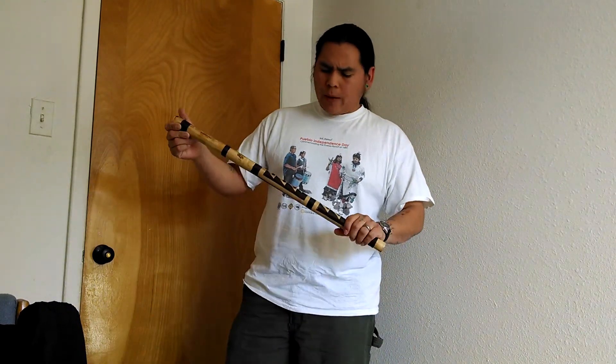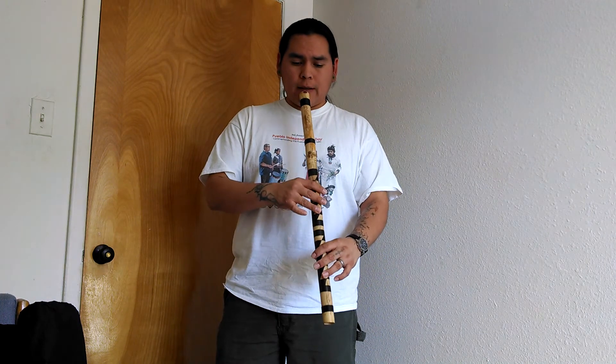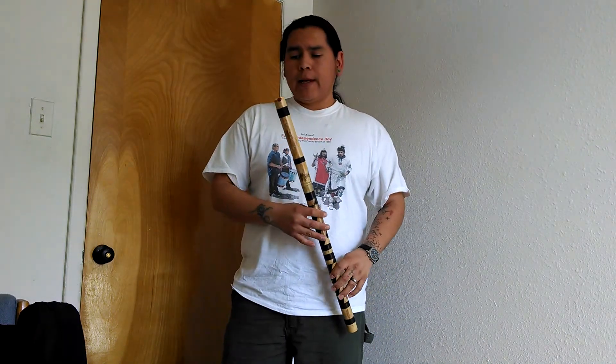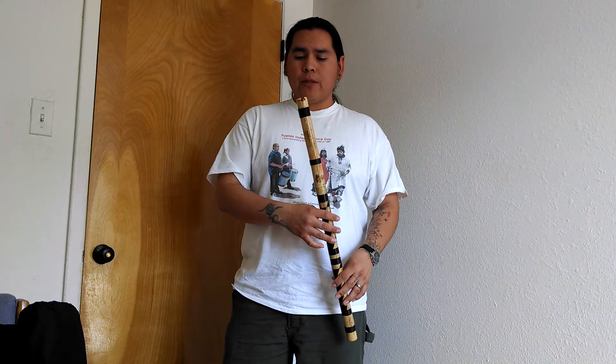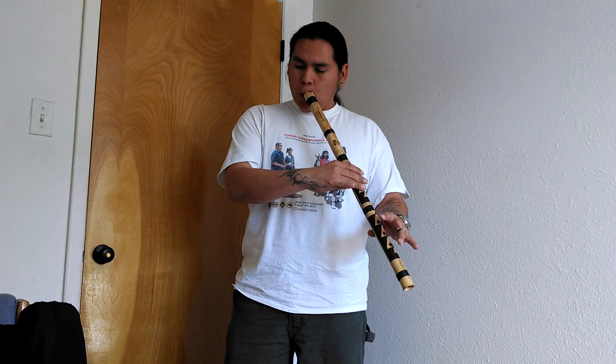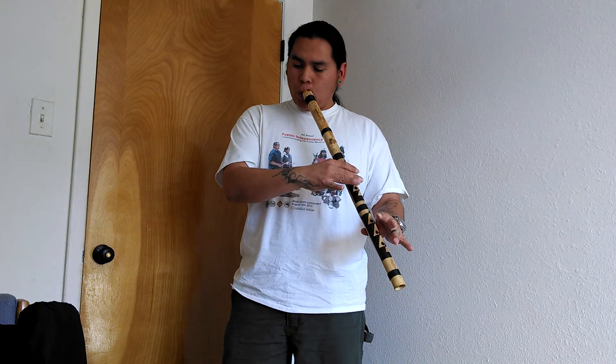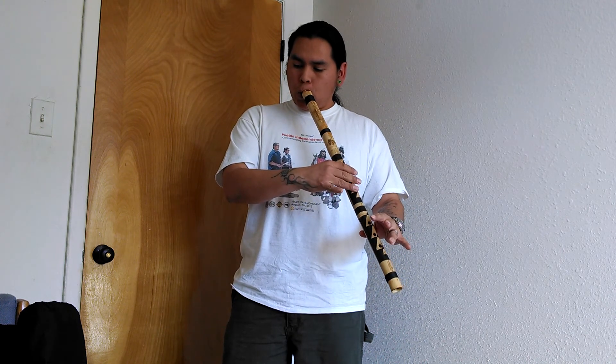I also want to show you one of my older flutes. I made this in 2008 and it does have a wider bore. I didn't originally intend to play it with the shakuhachi technique, but when I learned this new technique, I went back and played this one using that side-blown technique. I found it to be a little bit easier to play, and it does have a little bit of an airier sound.